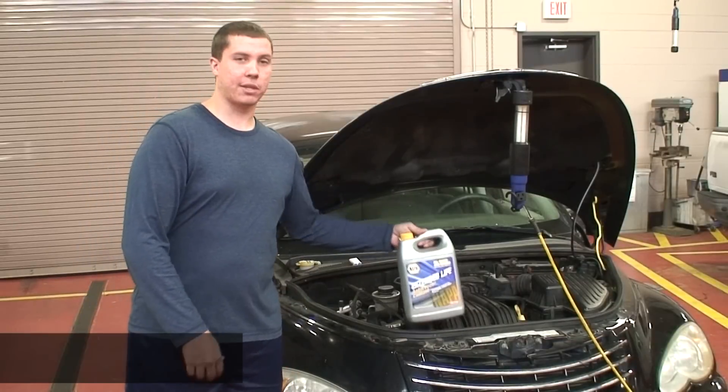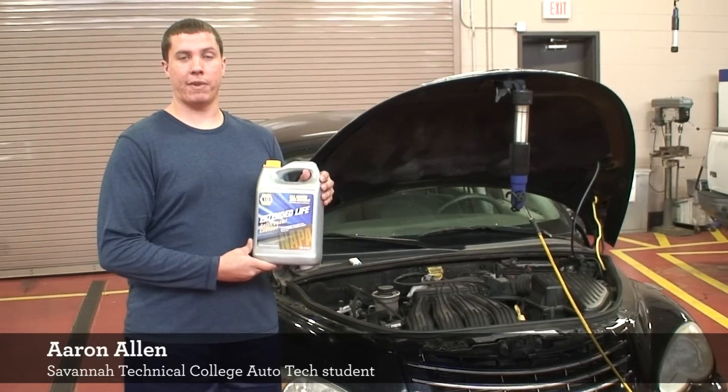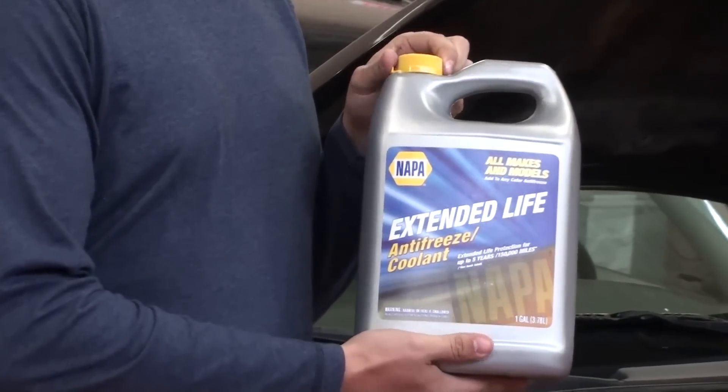The first product we're going to talk about is antifreeze. Antifreeze is important for your vehicle because it provides the proper temperature on your vehicle at all times. It allows lubrication through the system and your engine to dissipate heat and allows the components to last long.